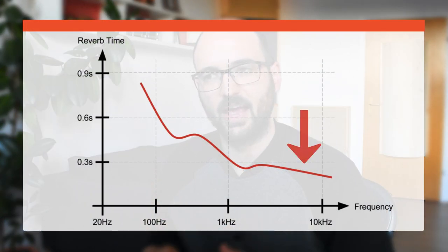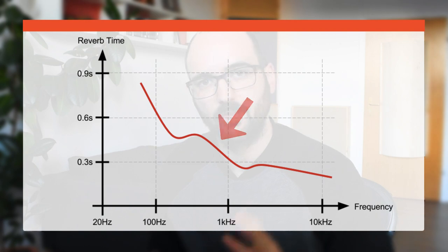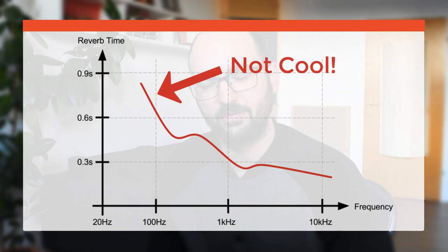In order to get an even reverb time — or to be reducing your reverb time evenly — you have to use absorbers that are deep enough. The problem with thin absorbers, typically two inches or four inches (about five to ten centimeters), is that you'll be reducing the highs and the mids, but the lows will still be left unchecked.